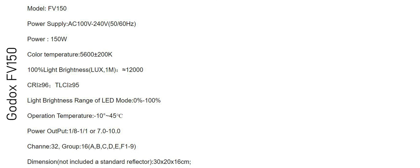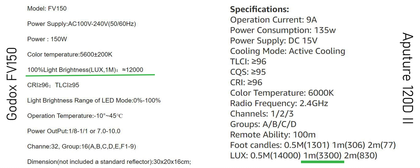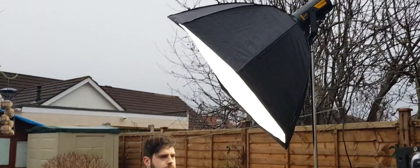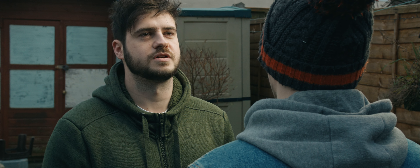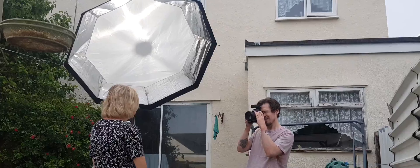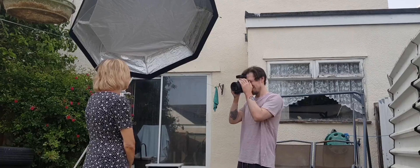It's a 150 watt light. The specs say this is 12,000 lux at 1 meter, which is a fair bit brighter than Aperture's 120D Mark II — it's a good amount of power. I've actually used it in cloudy weather to light a day-for-night shot. The flash function output is rated by Godox to be three times brighter than the continuous light, so if you're shooting photos with the continuous light and it's not bright enough, the flash function most likely will be.